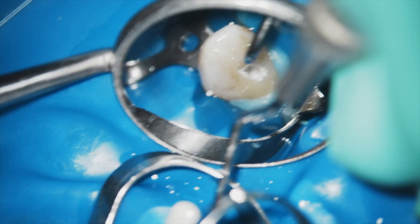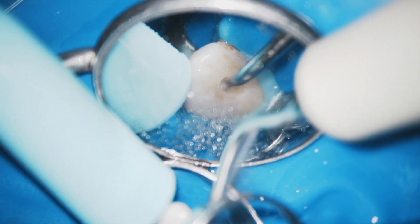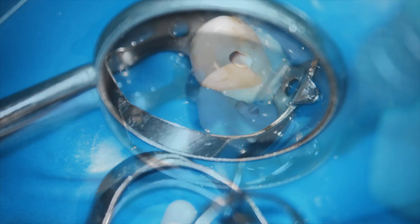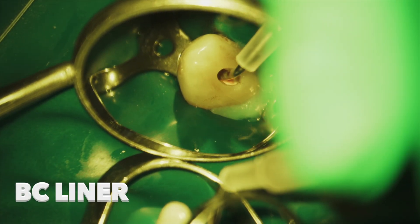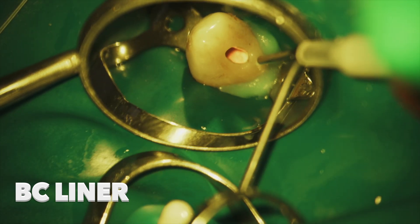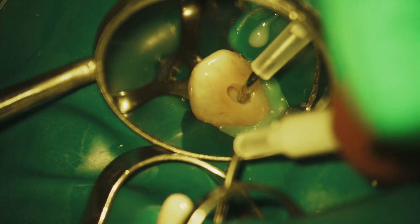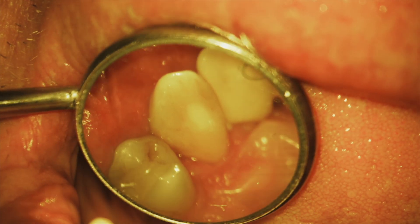The two 25/06 cones alongside the main 45/04 cone allow a really nice completion of the obturation of this oval canal. The Total Vac can then be used to suction out the fluid. Now we go straight with the BC liner to fill up the rest. It's important to bleed the syringe and dispense a little at the beginning of the mix so that the poorly mixed portion of the material is not expressed first. You can then fill all the way back up into the tooth, and I use the Woodson to pull the BC liner toward the margins.